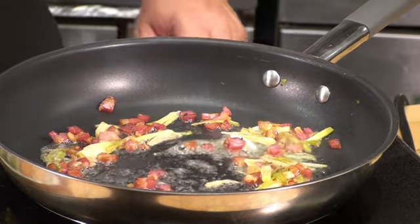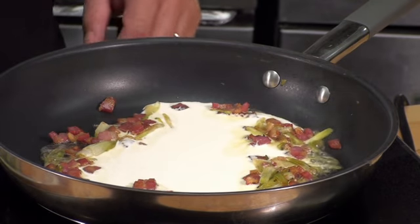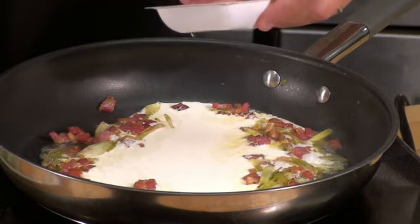We're going to hit it with a little bit of cream — this is a half a cup, and we don't even need the whole thing. Add a pinch of white pepper.